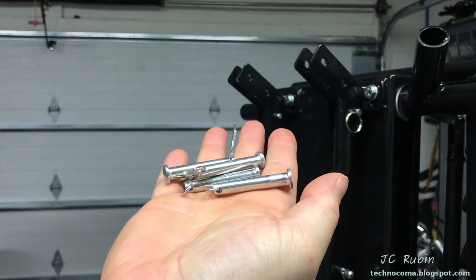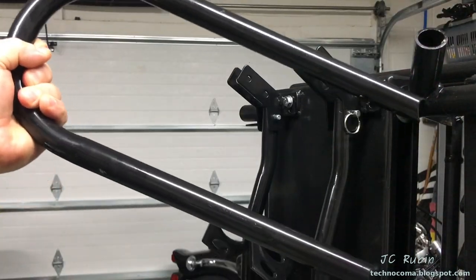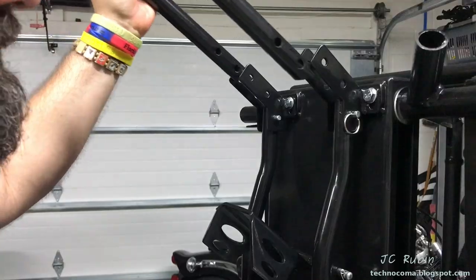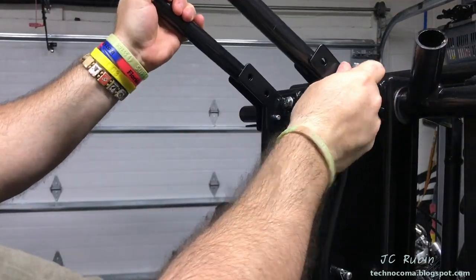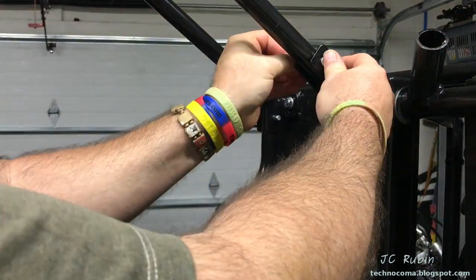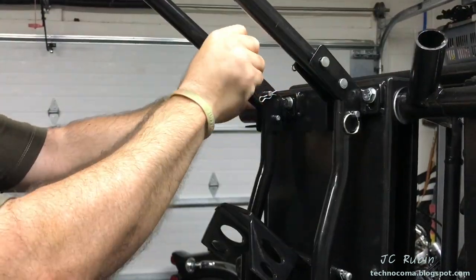We have four detent ring pins left to use to install the wheel loop. I first remove the cotter pins from the ring pins — it's simply a matter of lining up the loop and dropping the pins in. It doesn't matter which direction you place the loop on. Then we'll just secure all four of them with the cotter pins.